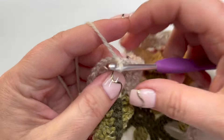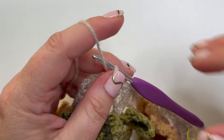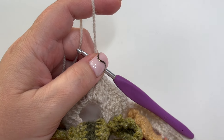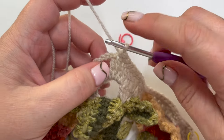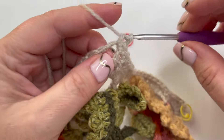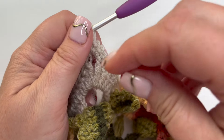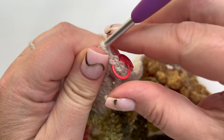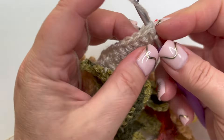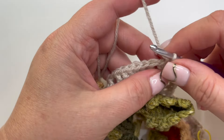Through to seven. We're now at the corner space, and what we're going to put in this corner space is five double crochet. I'm going to do that little trick again and put my stitch marker in the third of them because it will be easier: one, two, three - put that in now. Four and five. That's our corner done, then double crochet into the next seven.